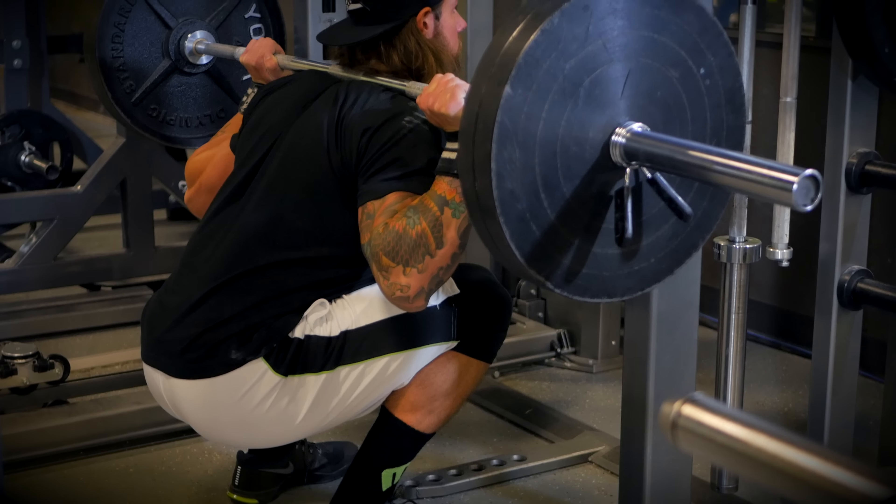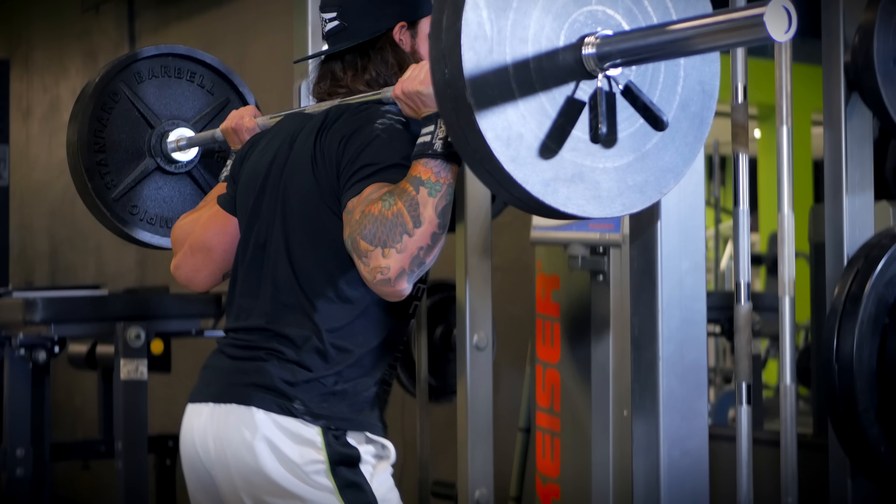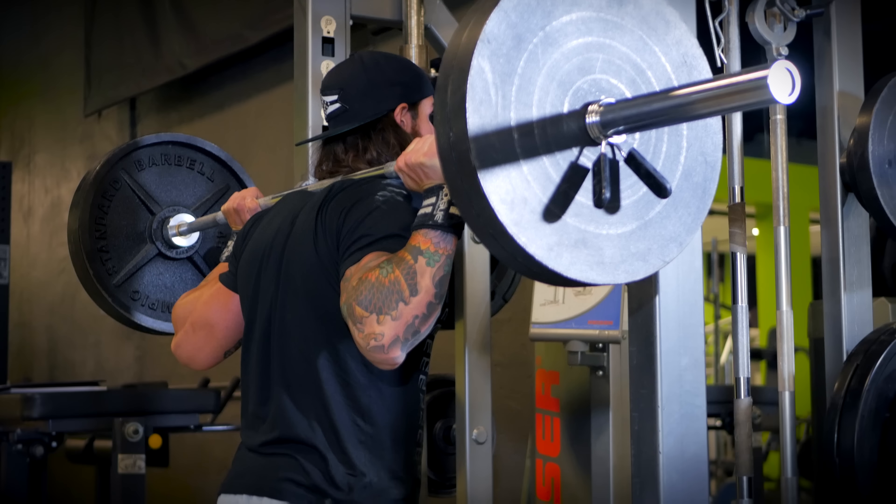Torso stays extended through the thoracic spine. Once they meet their maximal depth, they're going to drive up out of the hole, driving through the heels, and finish in the extended position through the hips. The benefits of the back squat are torso strength, core integrity, hamstrings, glutes, and quadriceps. This is a phenomenal exercise for total body strength development.